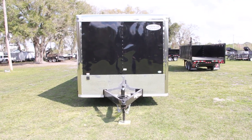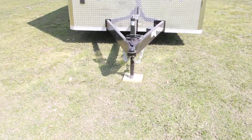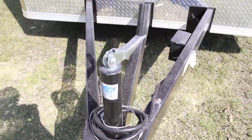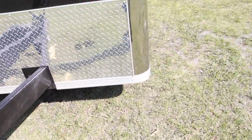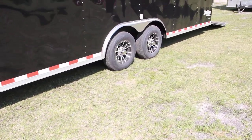This is an 8.5 by 28 foot black Continental Cargo enclosed race trailer with an all-steel frame and a 2 and 5/16 inch coupler. It has a usable jack and two tandem axles, one on each side.